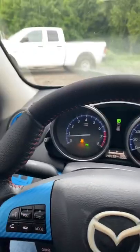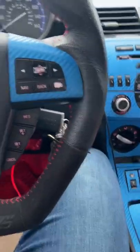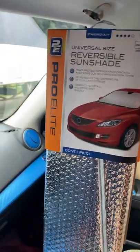I decided to make a short video about this — it's important right here: a universal size reversal sunshade.